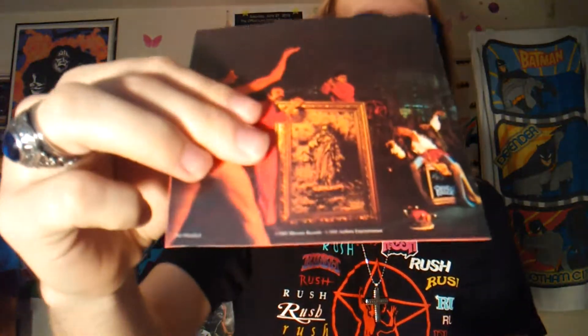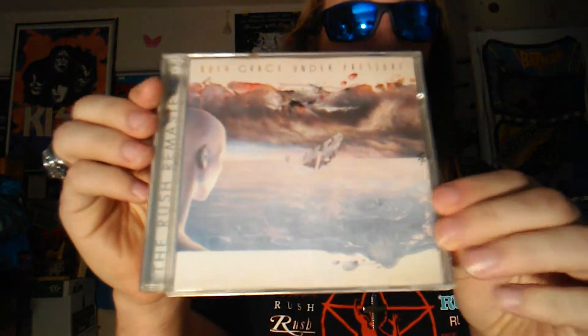The first one is Exit Stage Left - I've been looking for this one for a long time and I finally found it. The next one we have is Grace Under Pressure - been looking for this one for some time too.